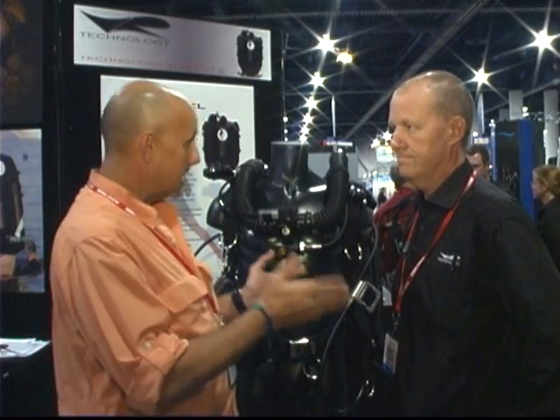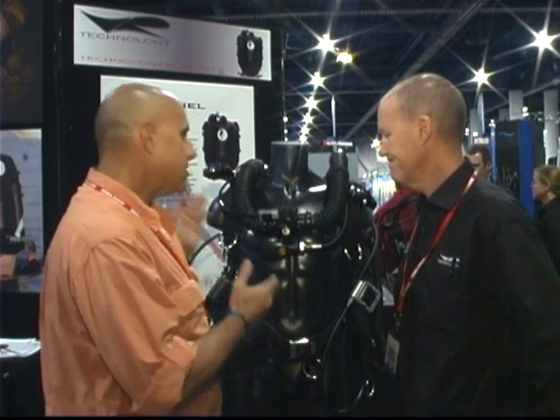I'm Jeff Toresh at DEMA 2008 for Advanced Diver Magazine and RebreatherWorld.com, and we're talking with Kevin Gurr from VR Technologies. Kevin, thanks for talking to us today. The Sentinel rebreather has been out for how long now?